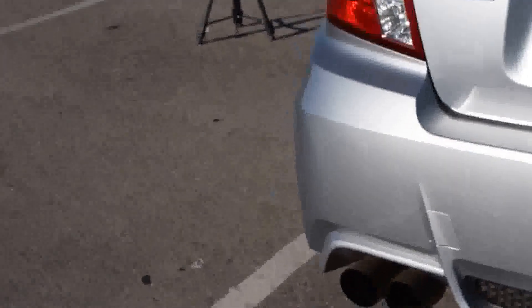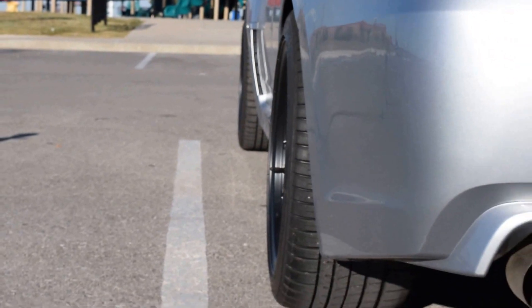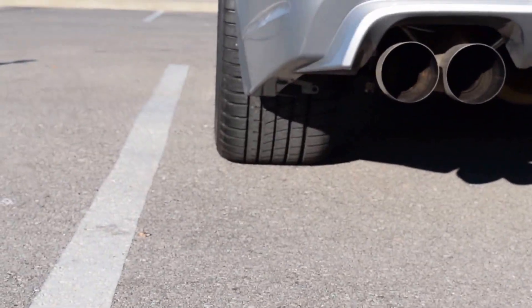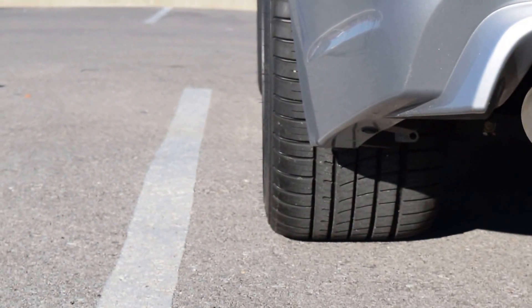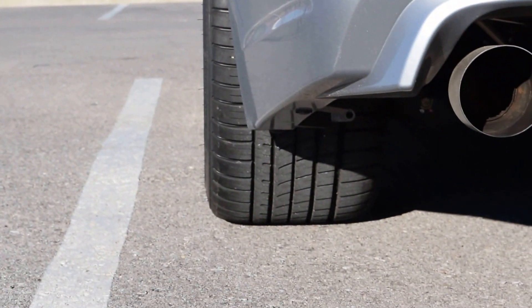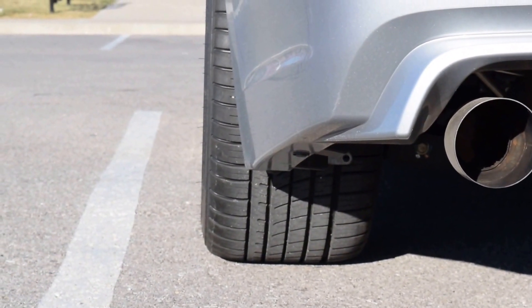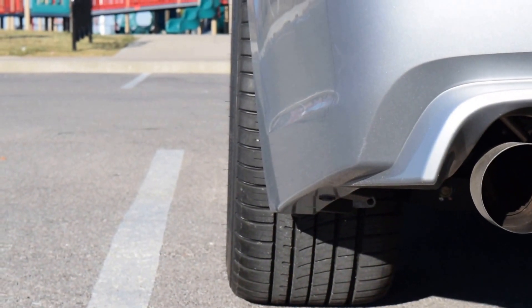So yeah, finally I couldn't be any happier with how these fit. I did have to roll the rears, but that's not a big issue — I mean, you usually always have to roll your rears whenever you get big tires, but that's fine.